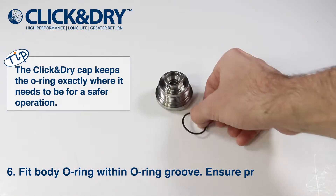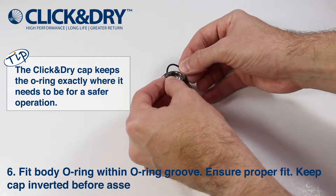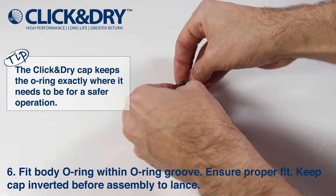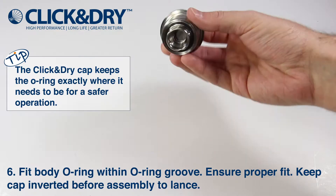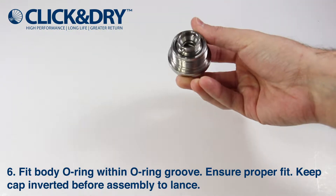With the cap in an inverted orientation, place the o-ring into the sealing groove. Ensure a proper fit by running your thumb over the surface area. Apply food grade lubricant to the seal.